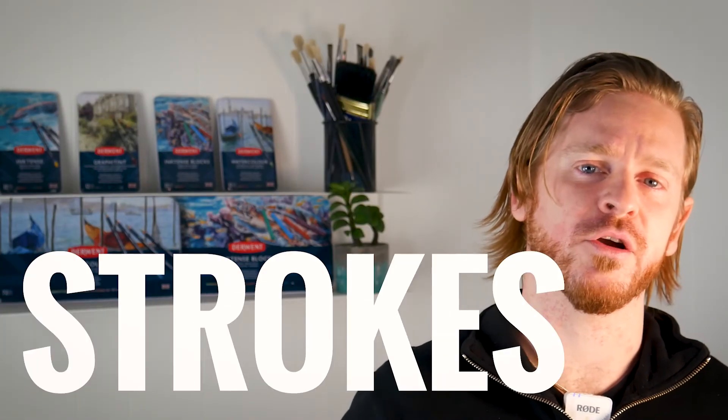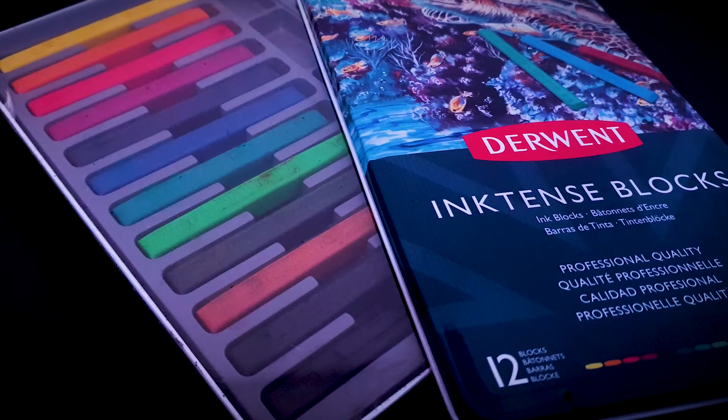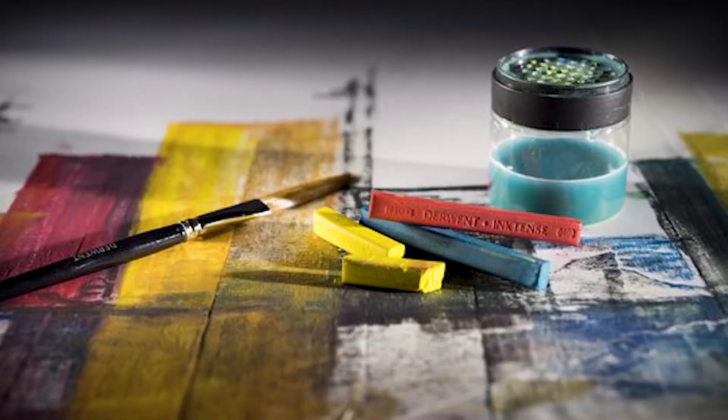The colour is bold and intense, hence the name I imagine. The broader pencil allows for large expressive strokes and great coverage, and can be used in conjunction with watercolours for accentuation. The Inktense are also available in an 8mm block format, which can be used like a pastel. You can even apply a wet brush straight on the block or create your own inks with shavings to paint with. These come in the same wide colour range.